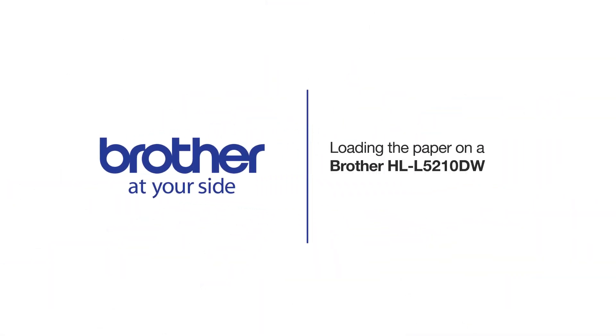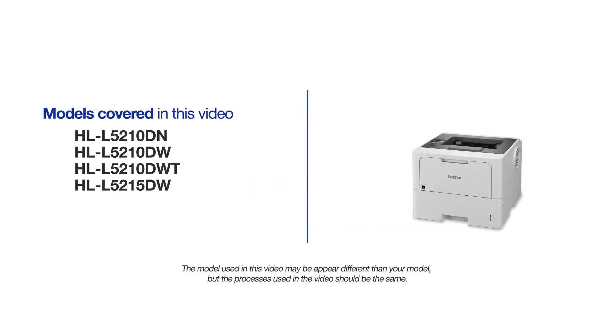Welcome! Today we are going to load paper on your Brother HLL-5210DW. This video will cover multiple models and operating systems. Even though your machine may not match the model on the screen, the overall process will be the same.